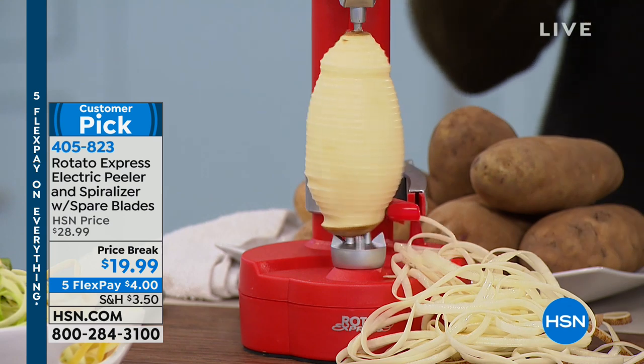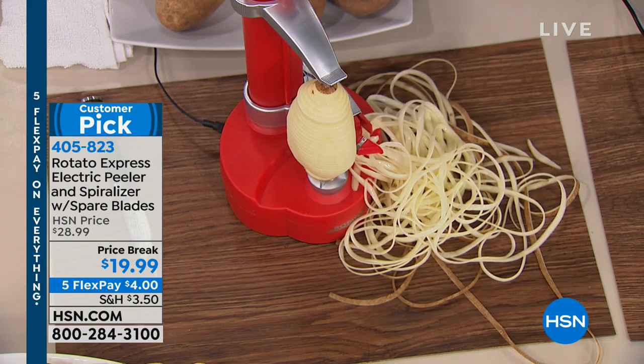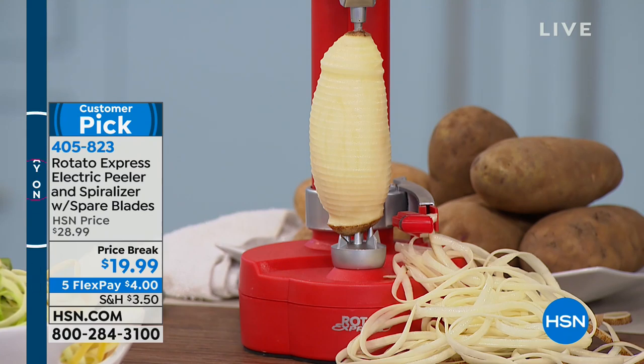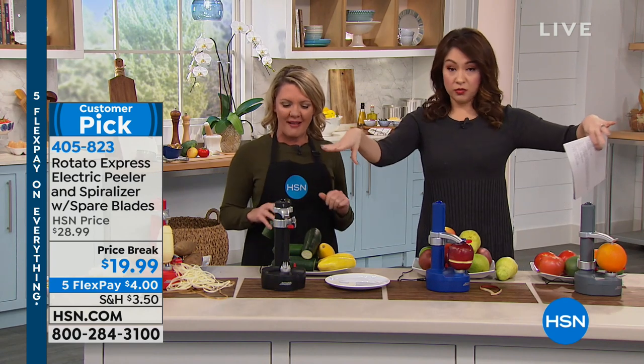It does a great job every single time and it could not be easier to set up. Let me show you how it works — we'll do it with a zucchini. I do want to point out we have colors today: we've been working with the red, black, navy, and gray. So there's your choice of four colors depending on what works well in your kitchen.